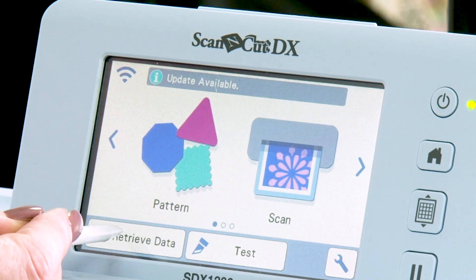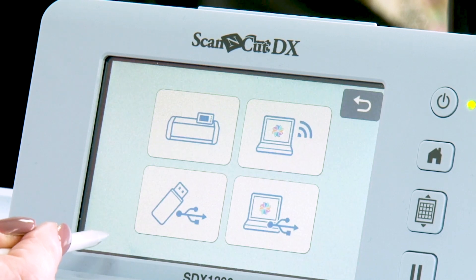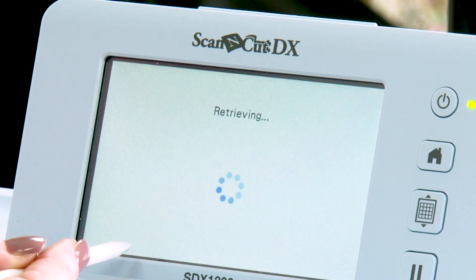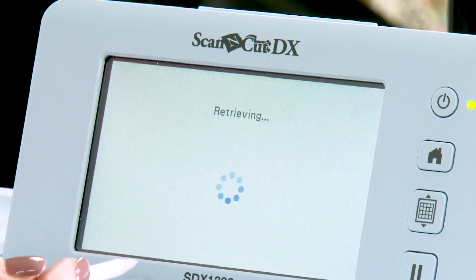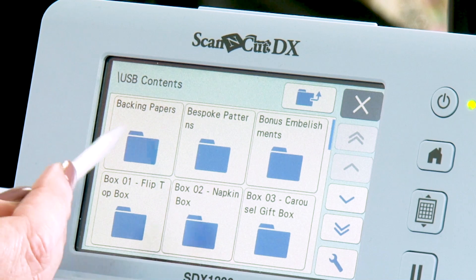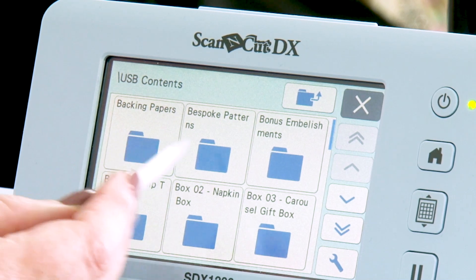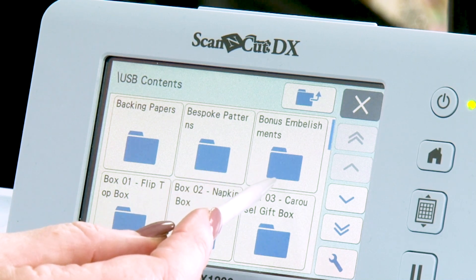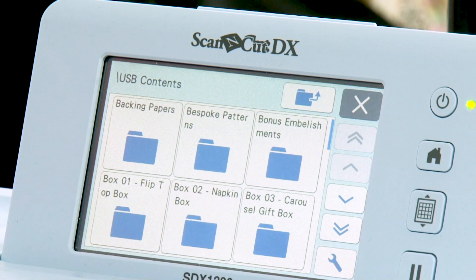If we go to Retrieve Data — and this works on every single ScanNCut that we've ever sold at Crate and Craft — you go into your USB and into your USB contents. You've got your backing papers, you've got your bespoke patterns which we'll talk about in a little while, and then you've got a folder of bonus embellishments. We've done some of those decorative frilly bits for you as well as a bonus.